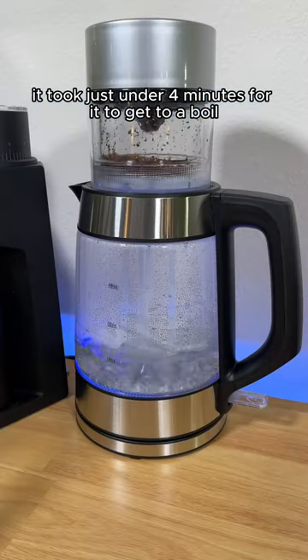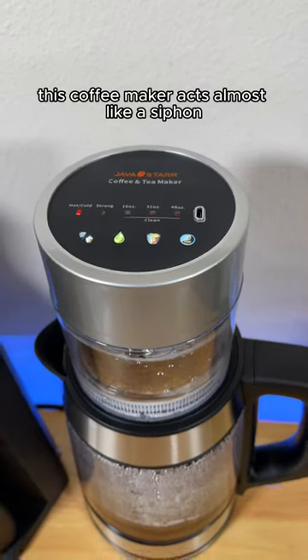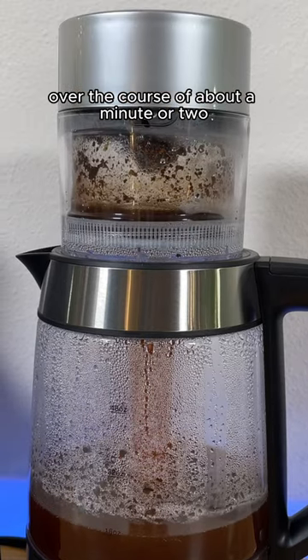It took just under four minutes for it to get to a boil, and this is where it gets interesting. This coffee maker acts almost like a siphon, sucking water up into the coffee bed and then spitting it back down. And it does this a couple times over the course of about a minute or two.